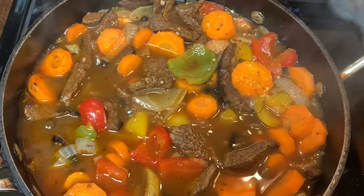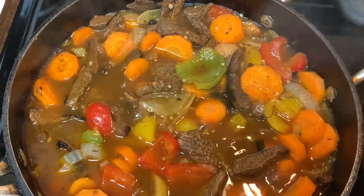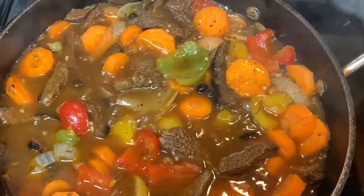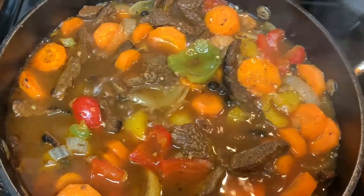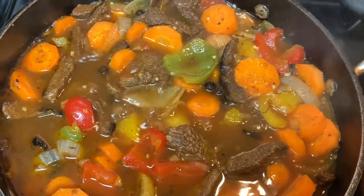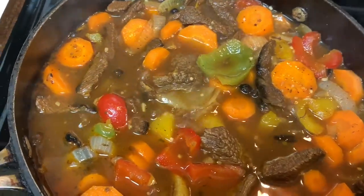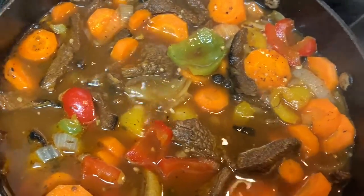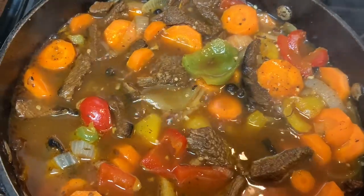I went ahead and added a little bit more hot water because the meat was not tender yet. I also added my sweet pepper and my carrots. I'm going to let this cook down for about another 20 minutes, then come back and check. If I need to thicken my gravy, I'm going to go ahead and thicken it.